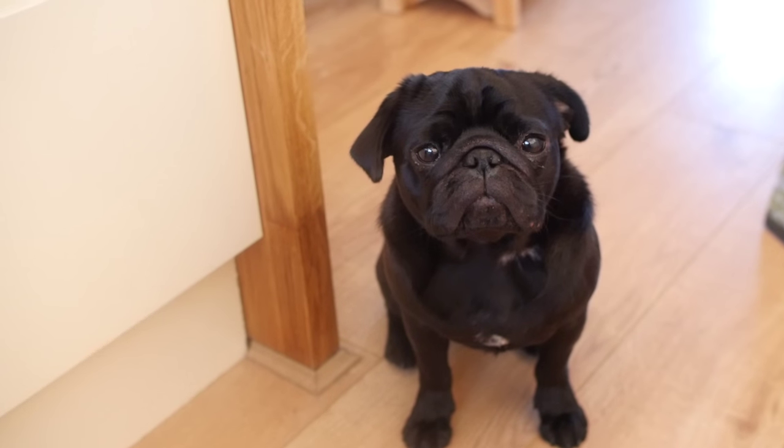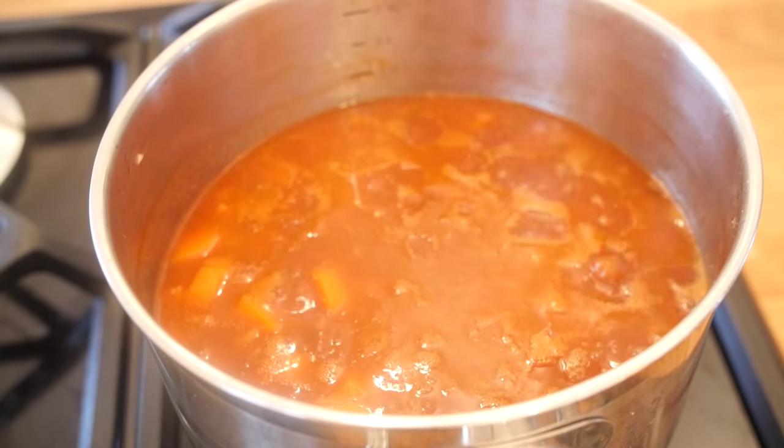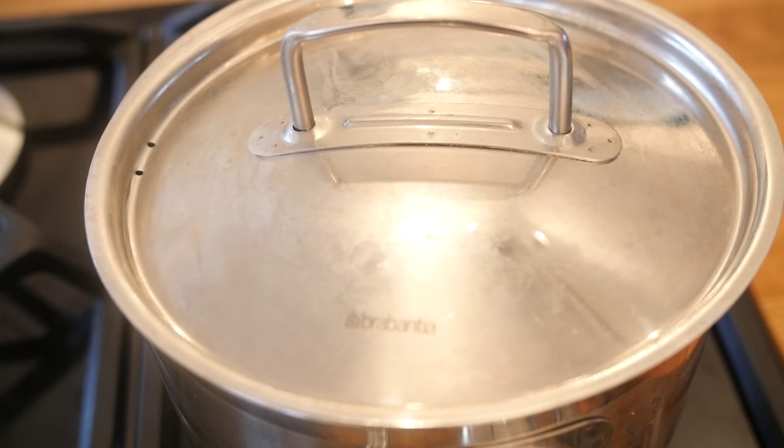Why is it every time I cook you suddenly appear? Hey, unbelievable! Once it is at simmering point, simply turn the heat down, stick your lid on, and we are going to cook that for a good 15 minutes — which is a great time to work on our mash.